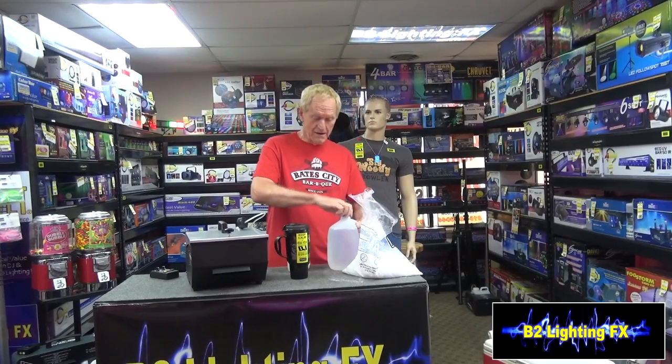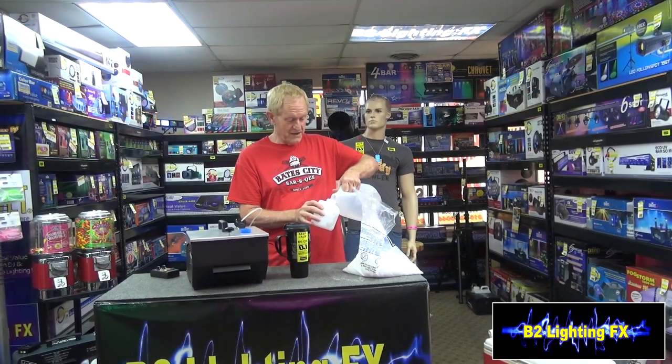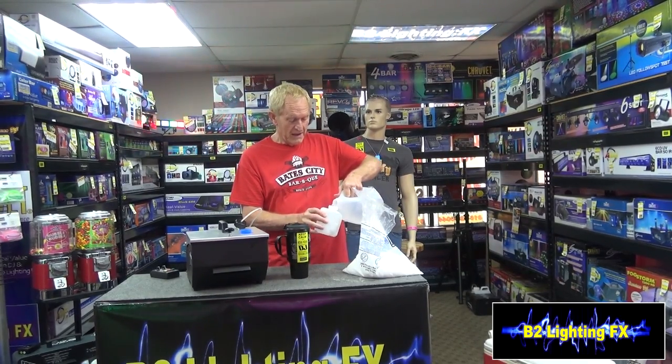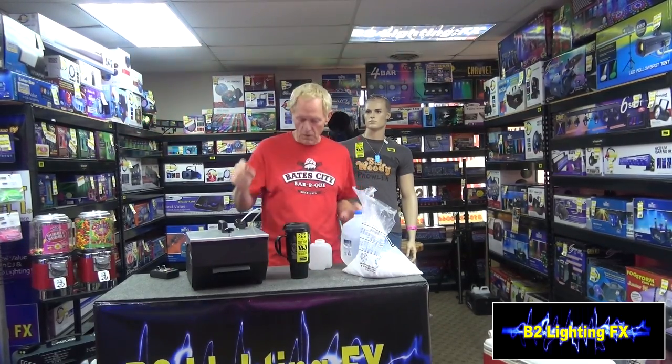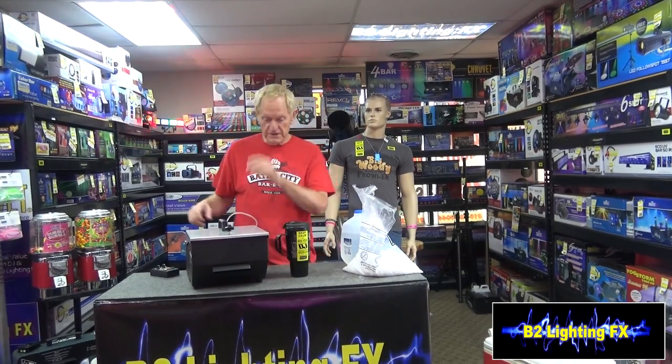All right, here's our machine. We're going to fill up the fog container with distilled water instead of fog juice. You don't want to use tap water, because if you get impurities in the water it's going to clog up your fog machine. So we got the distilled water in there, got it all warmed up, let's see what it does.